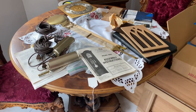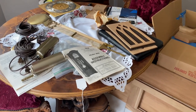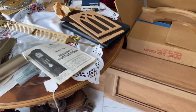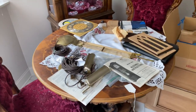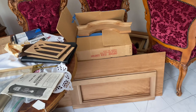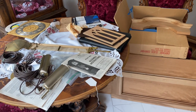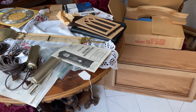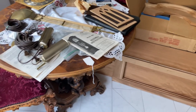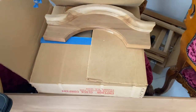Hello everyone, this is a video I've been wanting to make for quite some time now and I finally have the chance to do it. I've never told anybody about this, but I have a clock project that I've been working on — well, I've been saying for the past five or so years that I'm going to get to this and I never get the chance to. As you can see, I got the boxes.